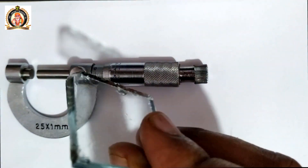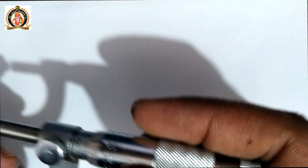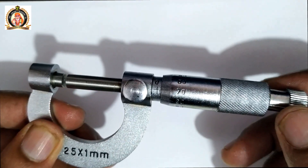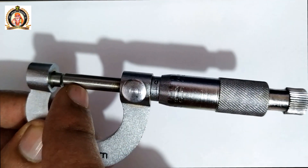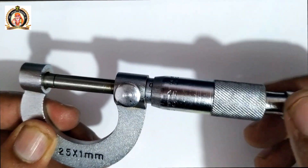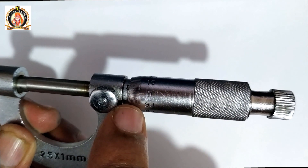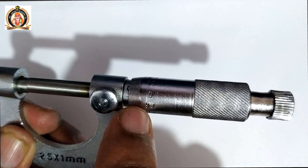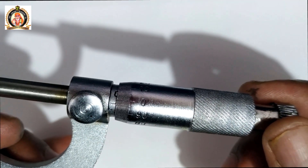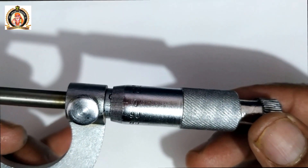We will find the thickness of the glass plate using the screw gauge. Before taking the measurement, we need to find the zero error of the screw gauge. When the movable anvil touches the fixed anvil with a clicking sound, we check if the pitch scale zero and head scale zero coincide. Here, the head scale zero is above the pitch line by 3 divisions, so the error is negative.